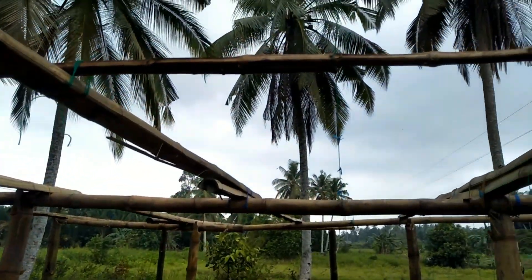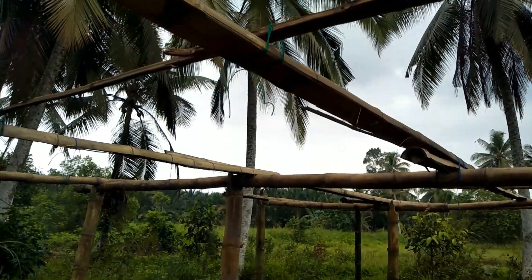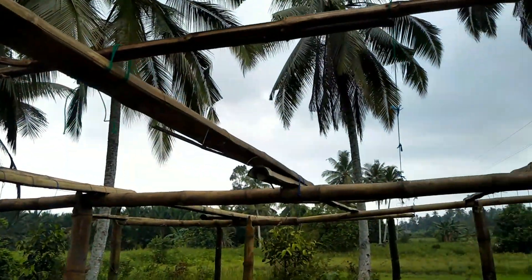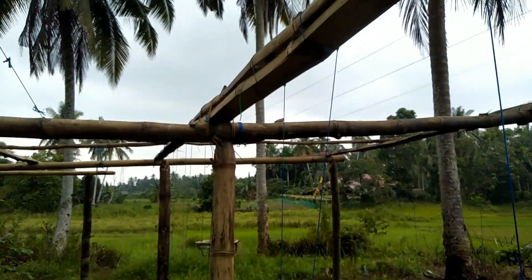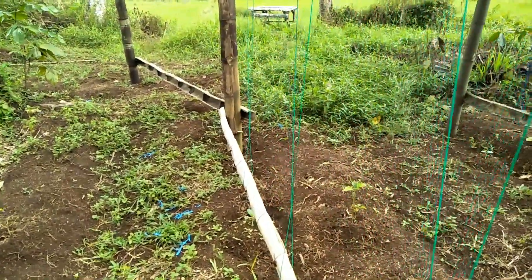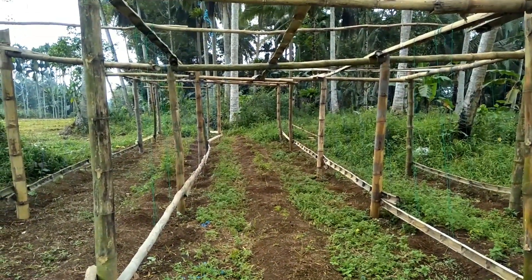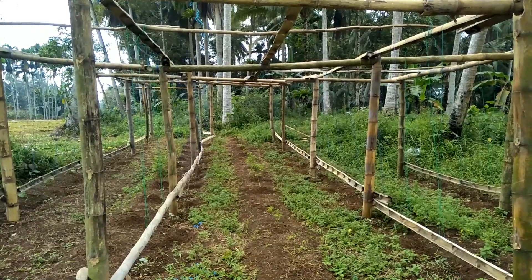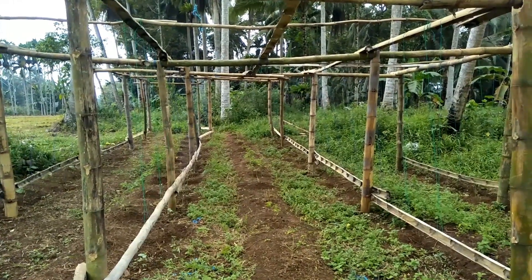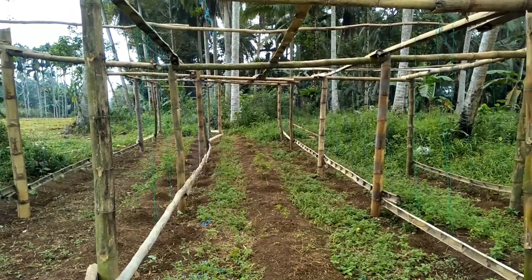Di atasnya kita kasih bambu juga agar tanaman gambas dapat lebih leluasa untuk berkembang. Ini mungkin baru hampir 70% dan setelah ini akan saya lakukan pengerjaan lagi untuk finishing pada lanjaran atau para-para tanaman gambas yang telah saya tanam.